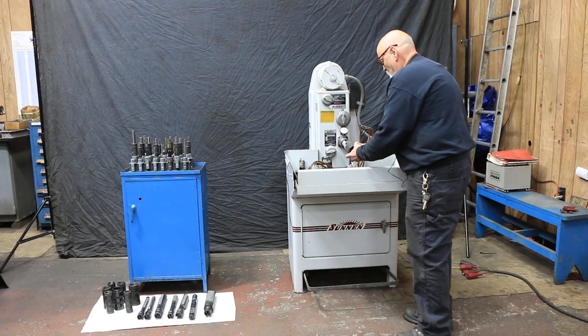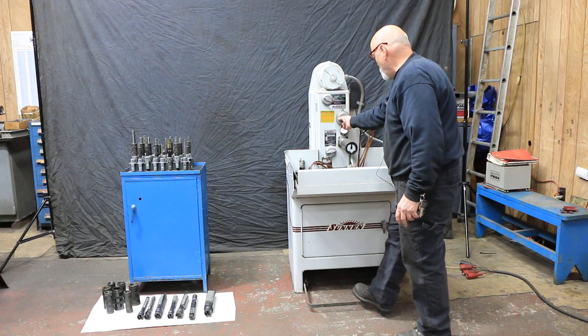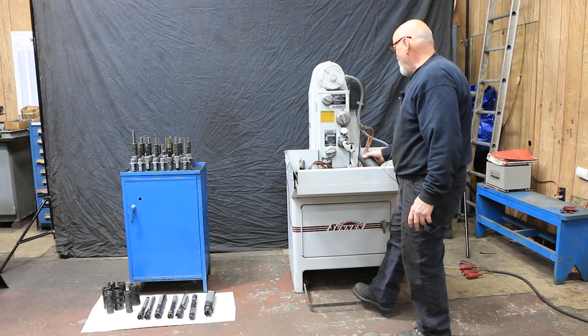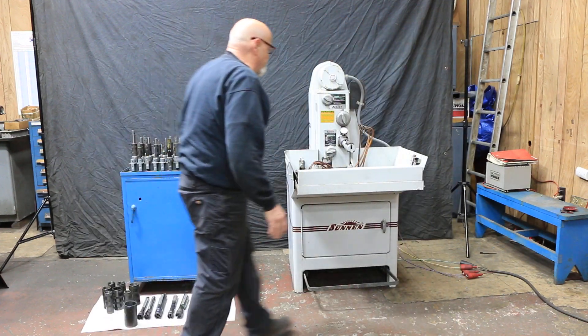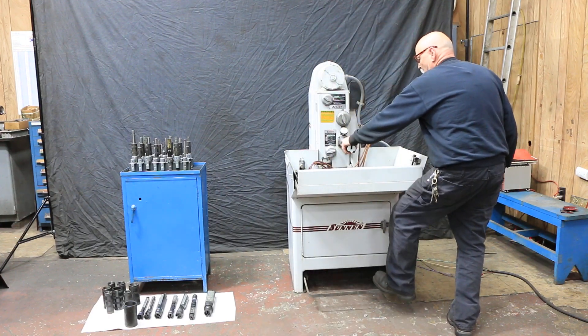If you were to slip this on here and push this down, and then make your adjustment on your stone adjustment here, you can see that this would start to become tight on the sleeve. This is just for setting up — you're not supposed to hone this — but you can feel when this is off the way the stones expand and contract.